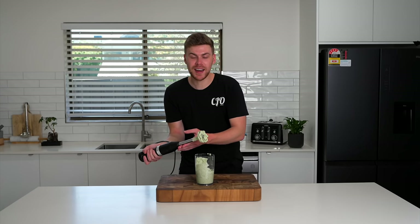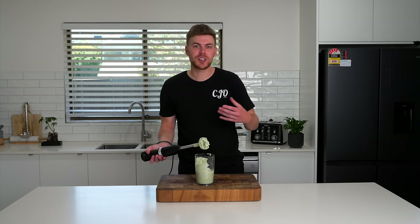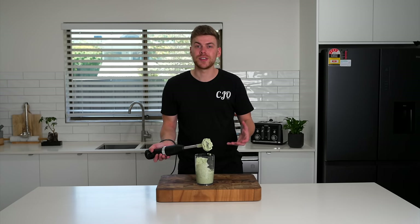Once that's done you'll have this thick mayonnaise — it smells delicious as well. Just check for seasoning, adjust to your taste and then we can pop this in the fridge until we're ready to serve.